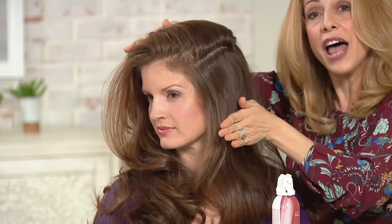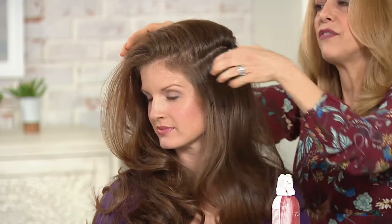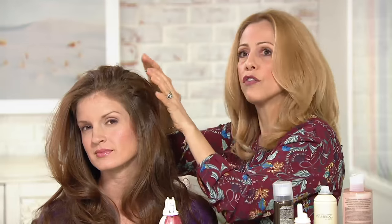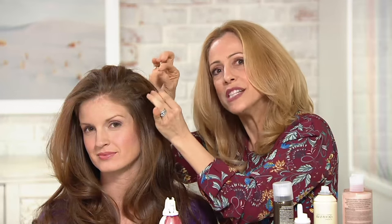If I left it really flat, it's not going to have quite that same effect. So I'm going to take this whole piece and move it over to this side. I'm not going to over-focus on this yet. Sometimes we concentrate too much on each piece that we're working on.